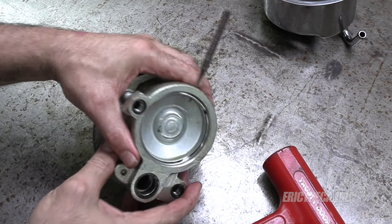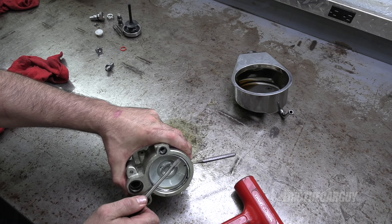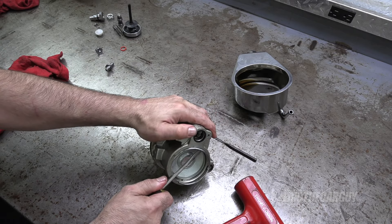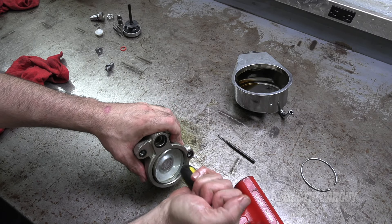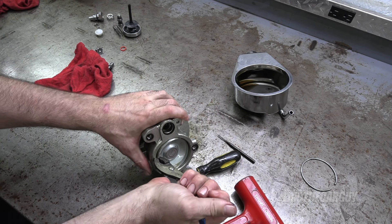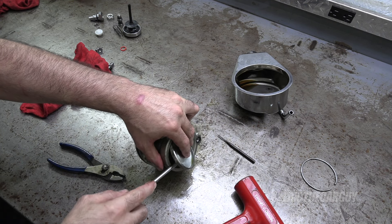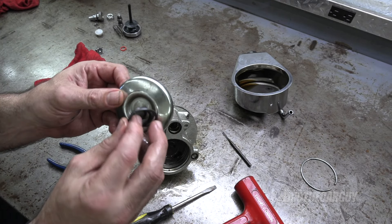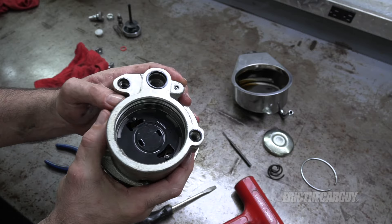Synthetic power steering fluid is very slippery, in case you weren't aware. There's a little spring sitting in there like that — that's what we've got at the moment.